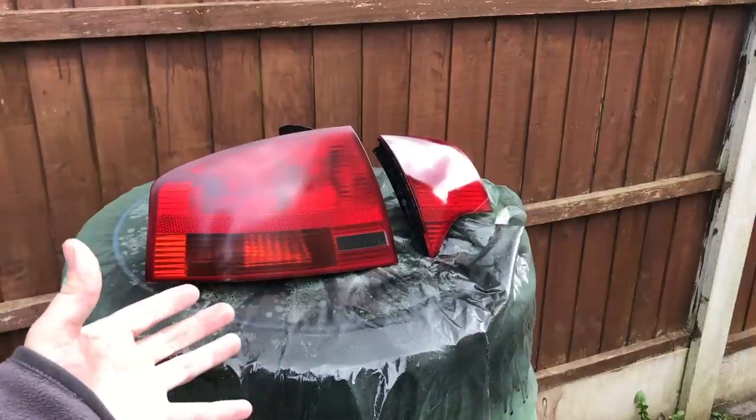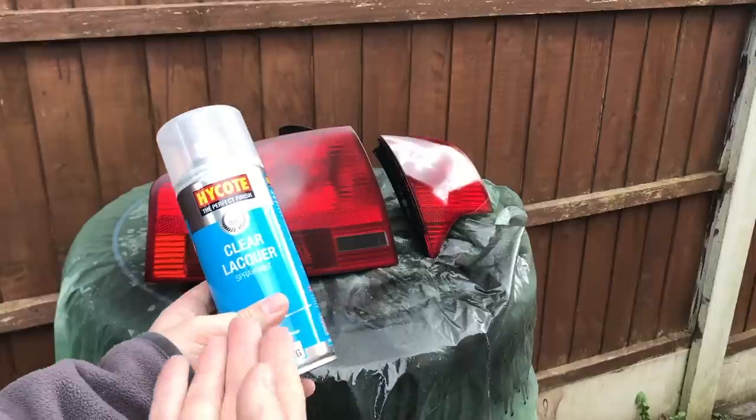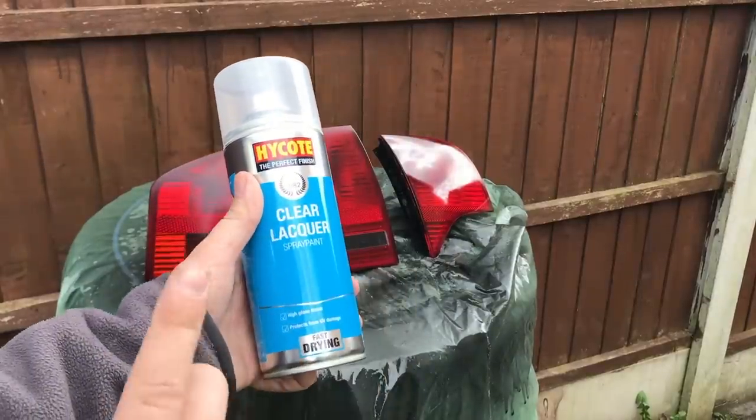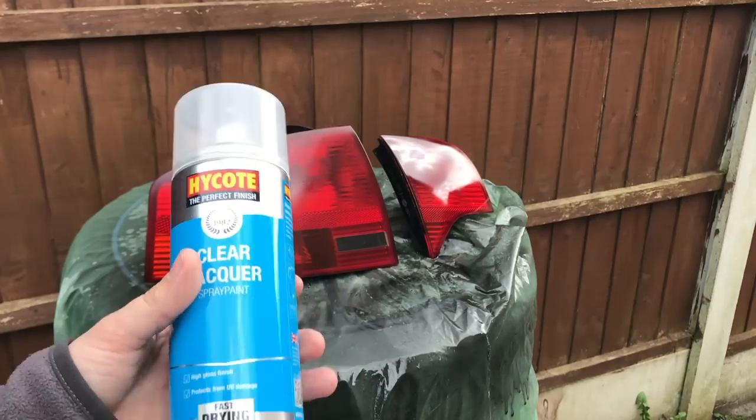With the light all painted, we need to leave them for about 20 minutes until they become touch dry, and now I'm going to apply some clear lacquer to the top of them. I like this product because it also protects from UV damage, so it's going to stop them from oxidizing as well.